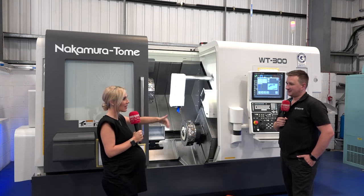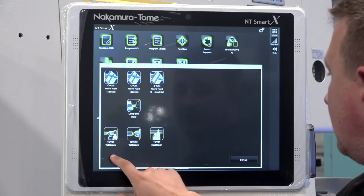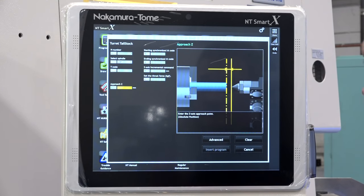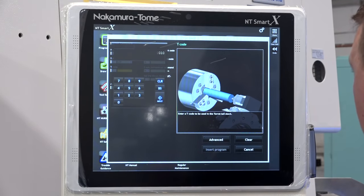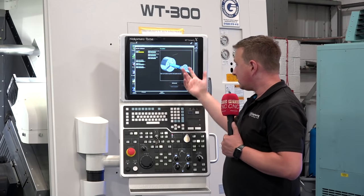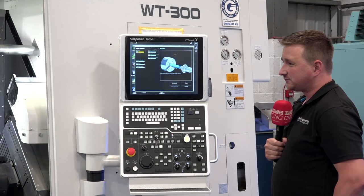The Smartex control is designed to keep up with technology. People want to be app-based, and that's exactly what Nakamura tried to deliver. Everything that used to be complicated, long G-codes is now simplified and all on screen — they're not designed to be complicated.